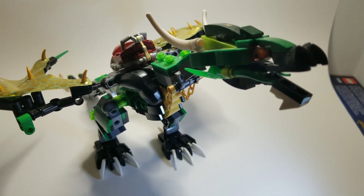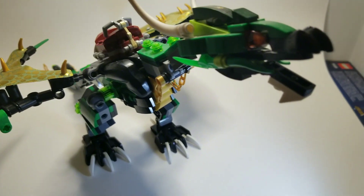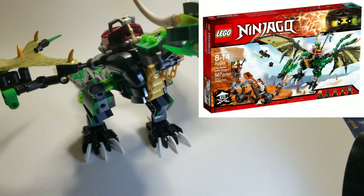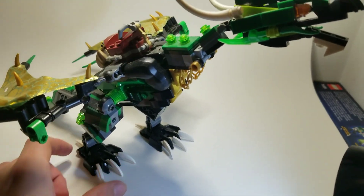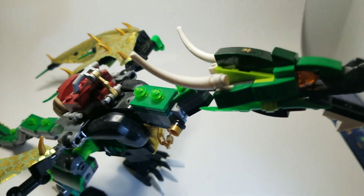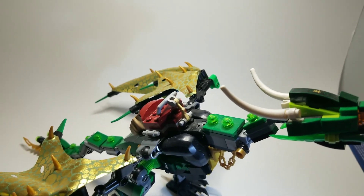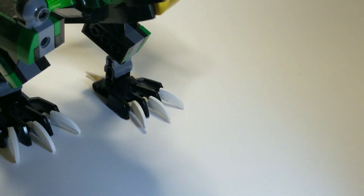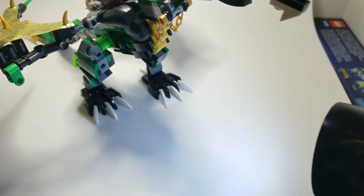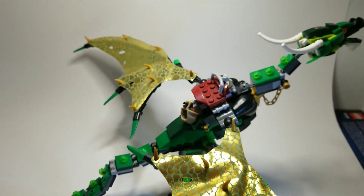This one I'm not entirely sure about. I believe it came out around the Skybound era — it had the Day of the Departed box art, but from Skybound. Anyways, this is a Lloyd Dragon. It has a brick built head and the wings are made from a cloth material. The saddle looks good. It's missing the light post thing, but whatever. The feet are different, the wings are different, and the head's different. This is definitely one of my favorite Ninjago dragons and one of the best brick built dragons in my opinion. This is it with the wings folded out — it's pretty long.